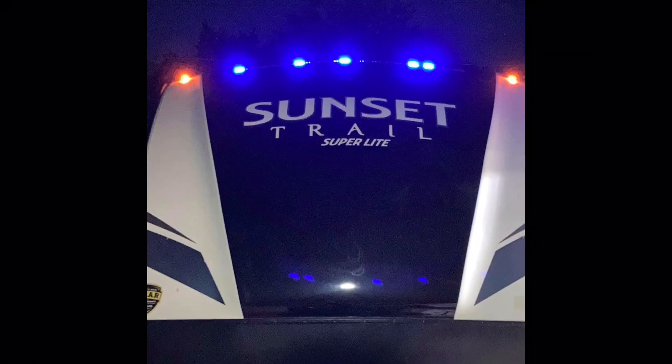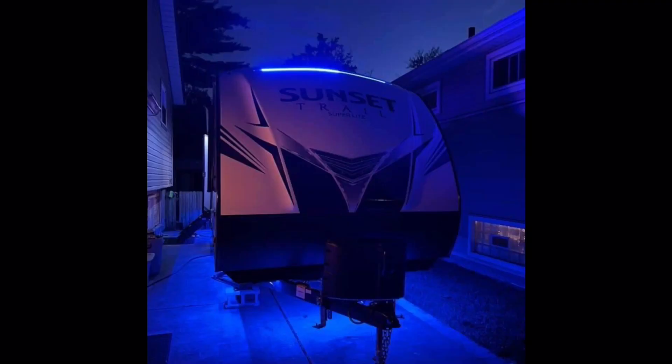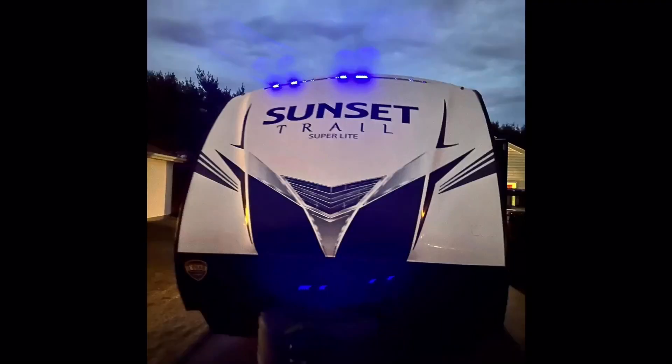Previously on here, we changed out the LED lights on the top of the camper. This is a common problem with a lot of campers - I know for a fact that the Sunset Trail campers are always burning up those LED lights, and I hear other people talk about it too. So this is going to be beneficial to a lot of people. Like I said, I did it wrong - I went way cheap before.